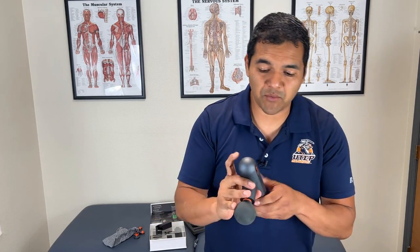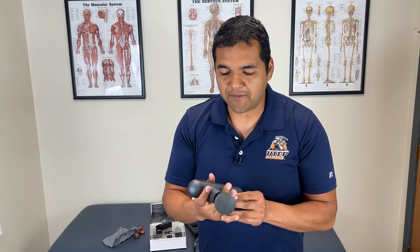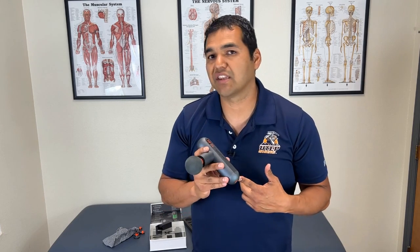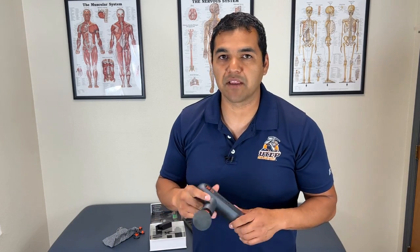Overall, I think this is a solid purchase. If you want to get one of these, they're super compact and I love how it feels in your hand. If you're using this for your own personal use, two hours of battery life should last you a good while — just stick it back on the charger when you're done and you'll probably never run out of battery life.